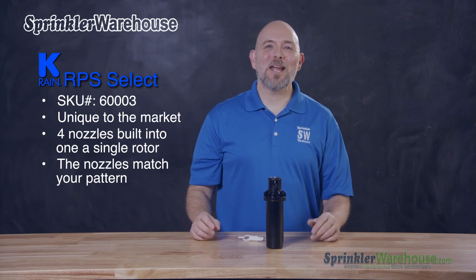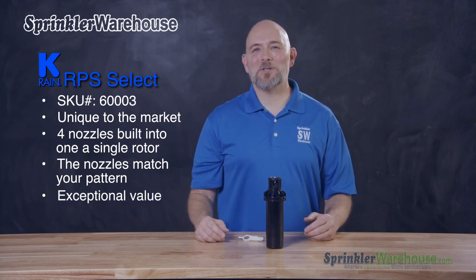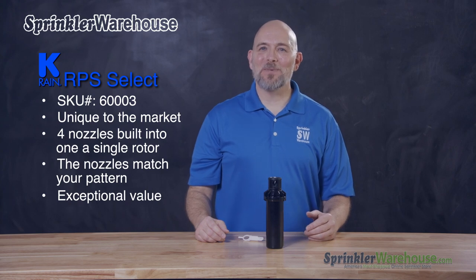It's another way that K-Ring is thinking outside the box and bringing you, the customer, exceptional value. Get your K-Ring RPS Select today on sprinklerwarehouse.com.